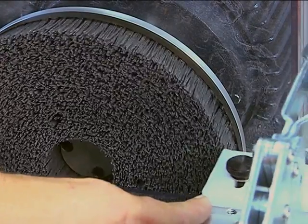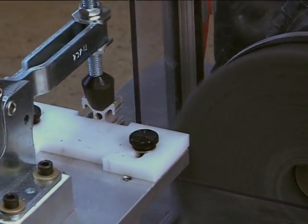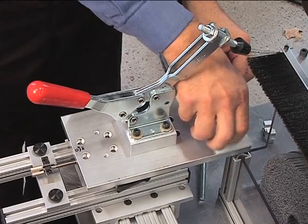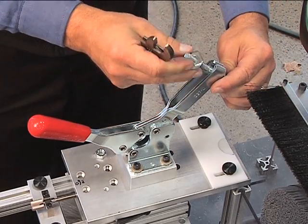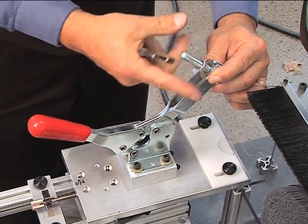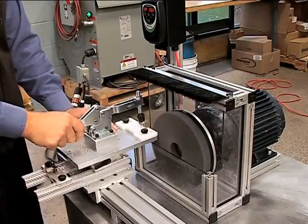The system can be set up quickly and its operation requires minimal training and skill. To set up for a different workpiece, change out the fixture and the clamp. Set up for a snug fit, clamp it down and deburr.